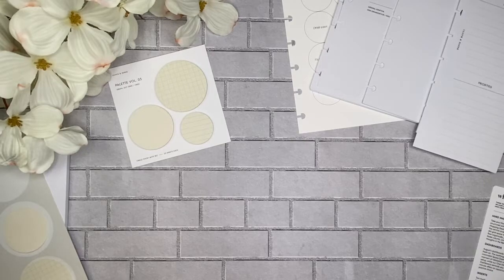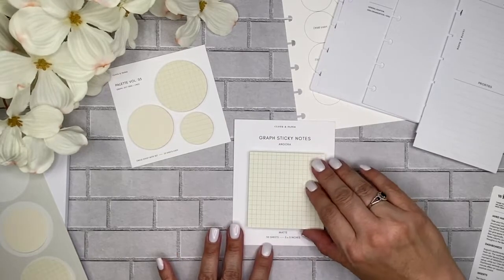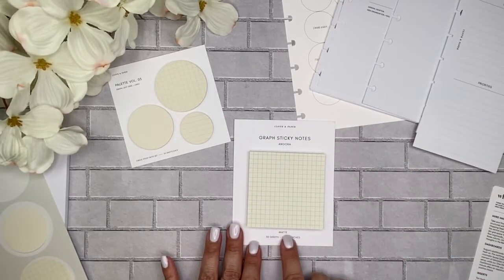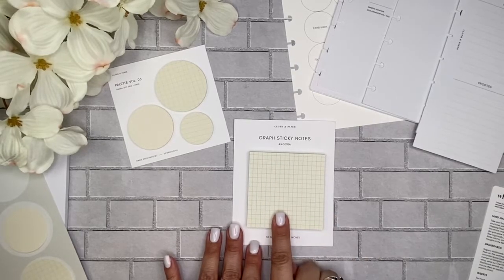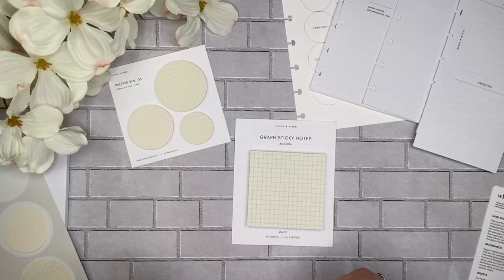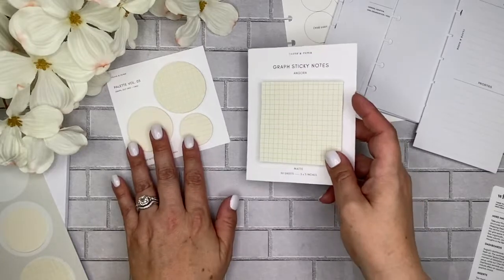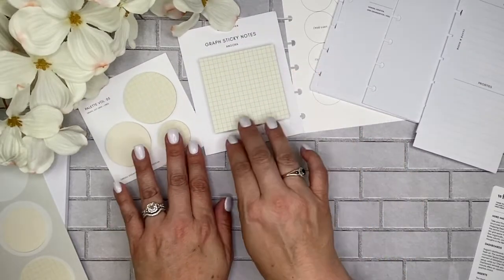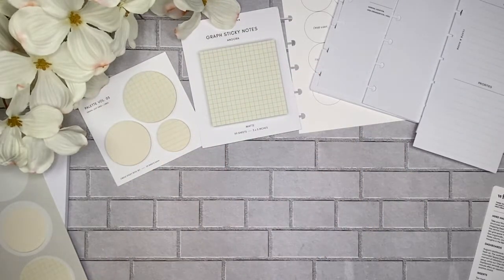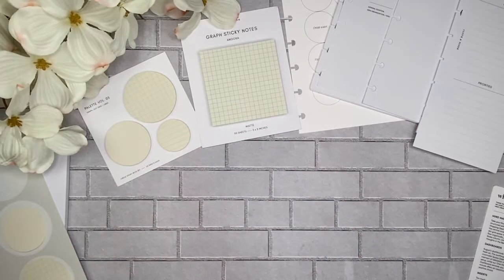Now we've got graph sticky notes in Angora. When they label them matte, that means you can write on them. When they say transparent, that means they're like a vellum type of smooth material, and whenever you have something like that you need to use the appropriate pen. I really like the matte stickies because then you can just use whatever pen — you don't have to worry about it.